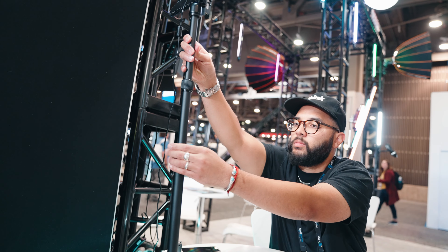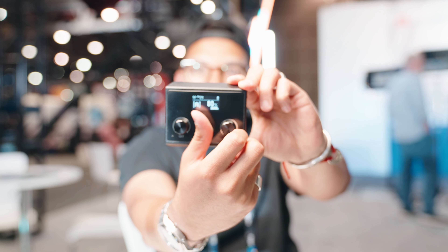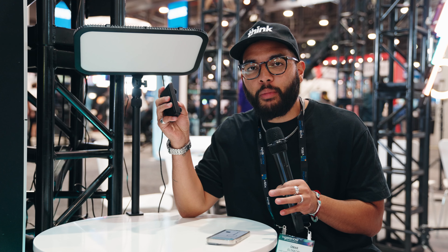If you're looking for a light to level up your live stream or video conference setup, then you want to check out the Godox E45. This is a desk light setup that comes with everything you need, including a wireless remote that you can use to start, stop, and change the settings on your light. Let's jump into it.